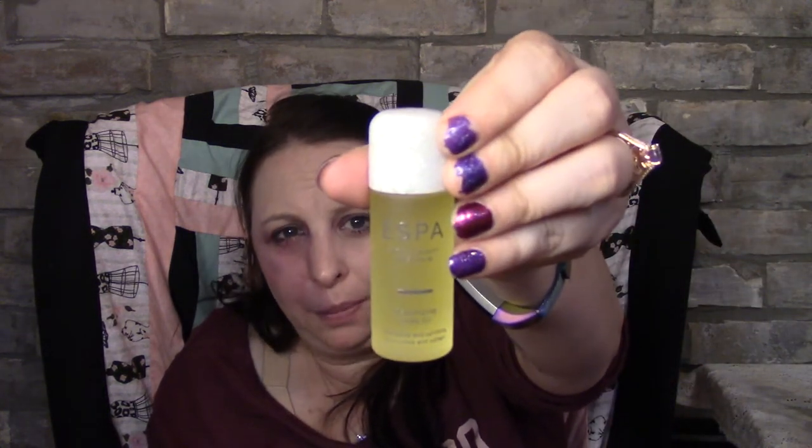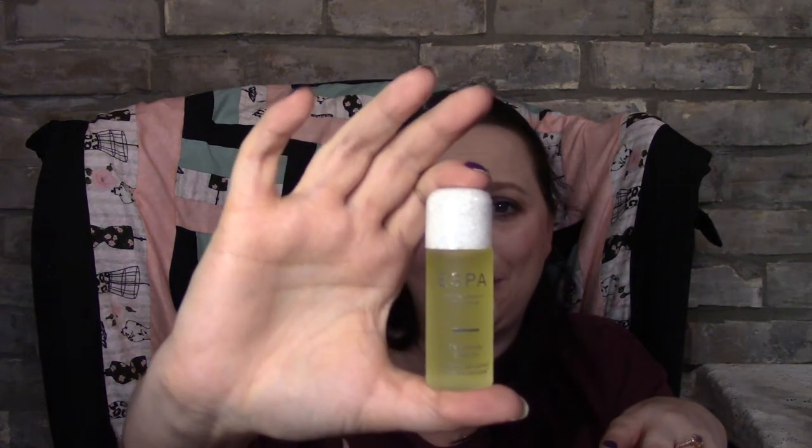The next item is ESPA Detoxifying Body Oil — I'm really happy to get this. I've got a really sore, dry spot on my leg so I'll be trying it. This is the perfect size to try things. I know a lot of people aren't happy with sample sizes, but I really like them because it gives you a good chance to try it once or twice without wasting the whole product. I find with even large bottles of Jergens I can never get through a full size — it takes months and months.